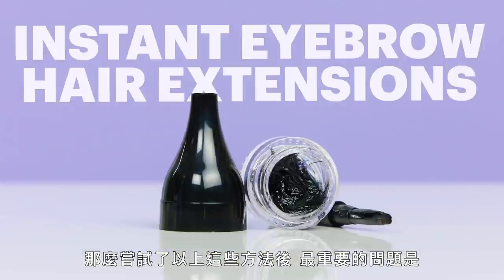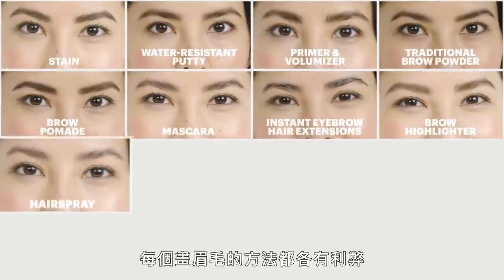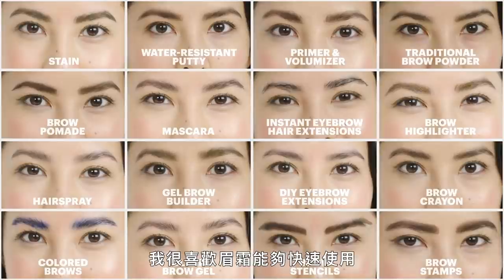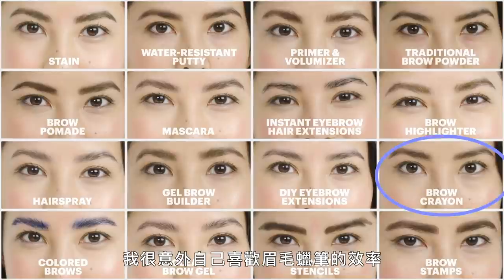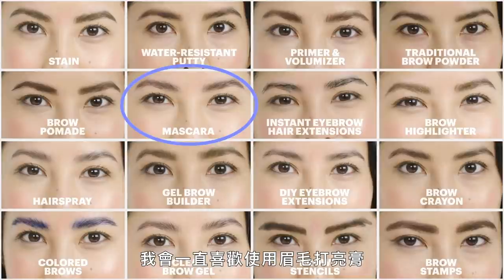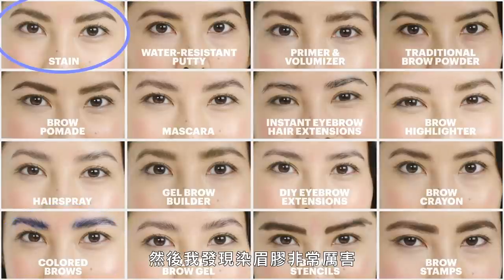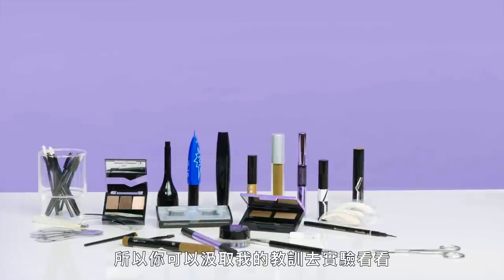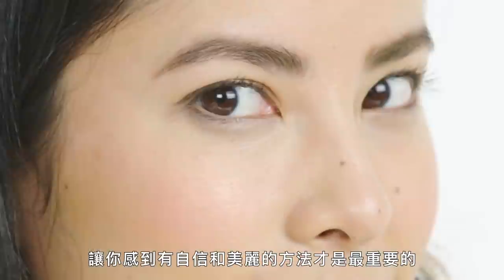So, the big question after trying all of these methods is: which ones did I like best? Every brow method has its own pros and cons. I really liked the gel brow builder for speed, I was surprised by how much I liked the brow crayon for its efficiency, and the mascara for its clean fluffy look. I'll continue to be a fan of brow highlighters, found out that I love experimenting with colored brows, and found the brow stain really impressive. Take what I've learned here and experiment — see how each method works for you, because in the end, whatever makes you feel confident and beautiful is what really matters.